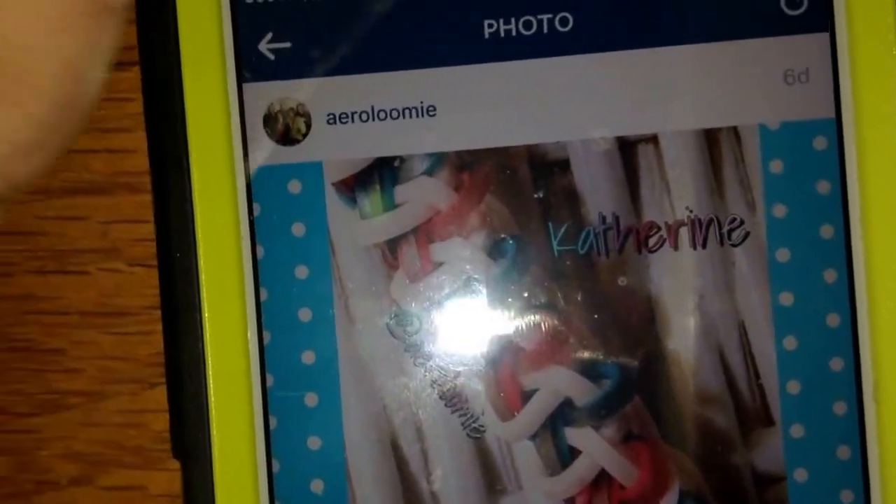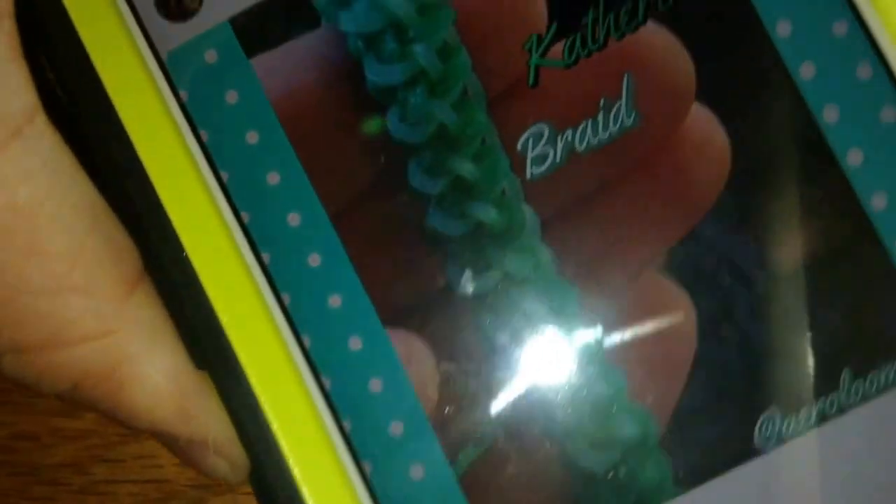Sorry for not uploading in a month — I've been really busy with homework. Today I'll be showing you how to make this bracelet. It's called the Katherine braid bracelet, designed by me. I was actually trying to make the charity braid by Daily Takes on Vlogging on Instagram, but I made one difference and that creates this beautiful pattern.